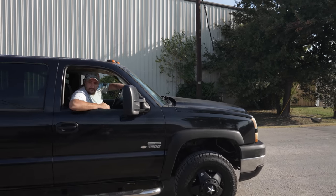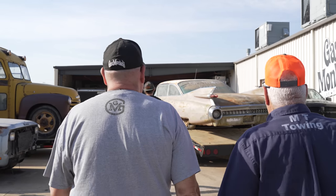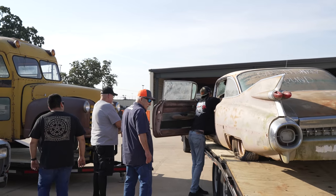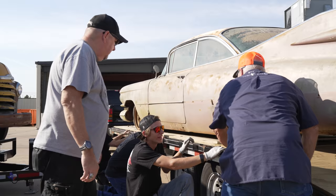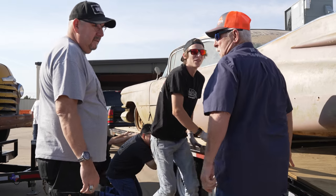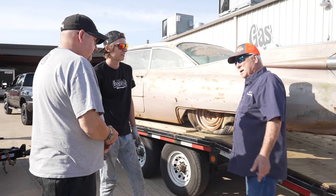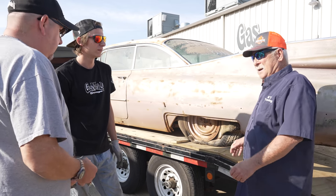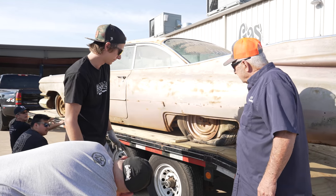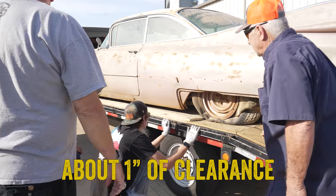Dropping off a 1959 Cadillac? Yes sir, it's right here. Damn, how did he get this thing loaded? Can we get under the axle? Get under there and grab the axle — with the forklift? I'll use my J-hooks, my big K's. Rear end though. Well, is it on the ground? It's almost — it's got about an inch of clearance.